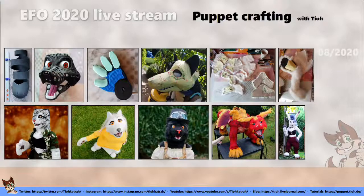I build puppets with my own methods. I don't really use tutorials that other people made, mostly because my puppets are mainly smaller fursuits. I'm a fursuit builder — I started building fursuits in 2004, and it is for me the easiest way to build puppets in a way similar to a fursuit, with some minor alterations.